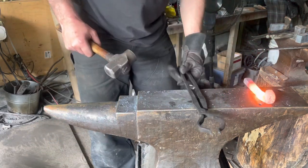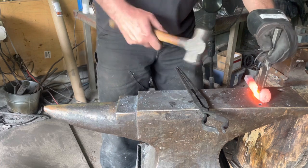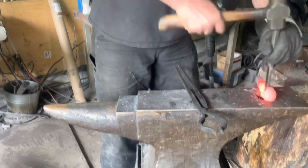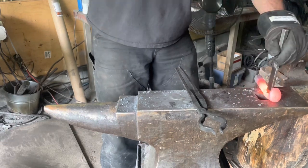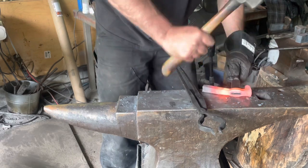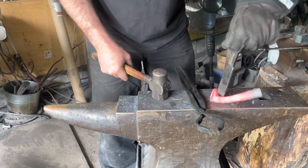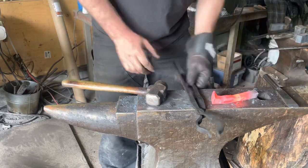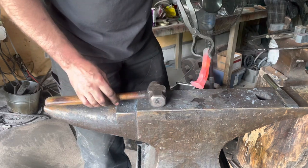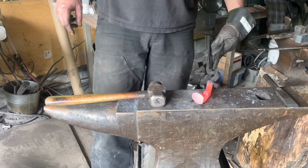At this point I move to the hardy hole and I will support one edge, then the opposite edge, and back and forth. As you can see the burr has been pushed out of the hole, so I'll take that and file it clean.